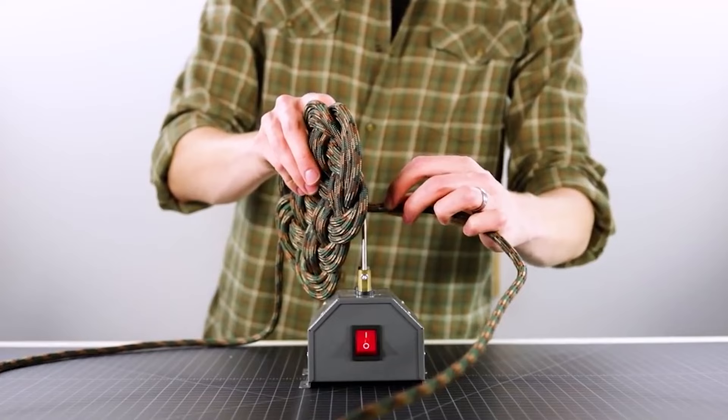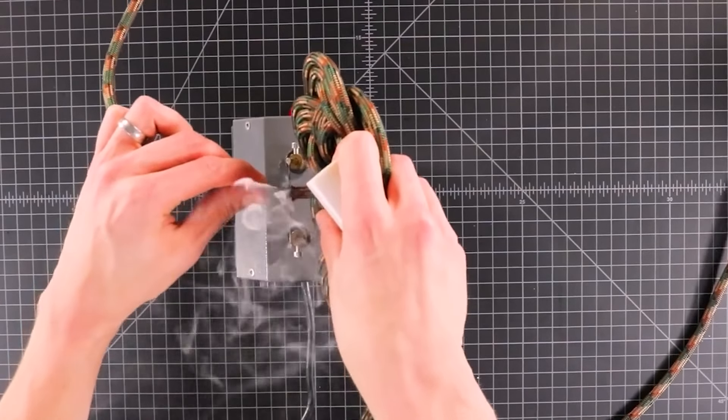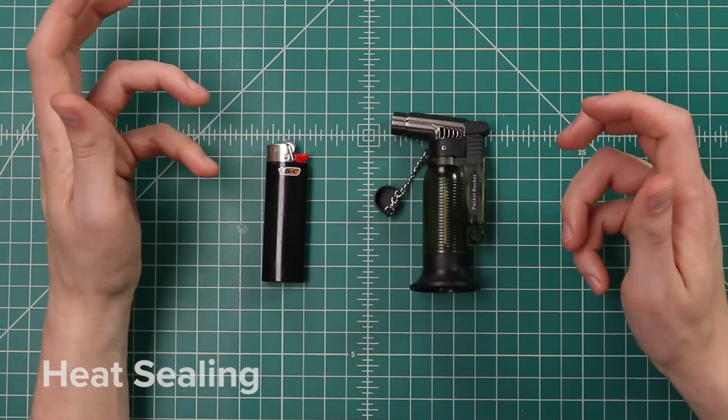If you have a paracord business or just want to be more efficient with your time, I would definitely recommend getting a hot knife, as it cuts and seals your paracord all at the same time. If you aren't using a hot knife, you'll need to find a way to seal the ends of your paracord so that they don't fray. When I first started out paracord crafting, I just used plain old matches, but that took forever and I wouldn't recommend it — though it did get the job done.